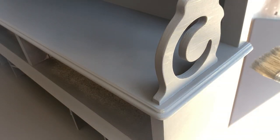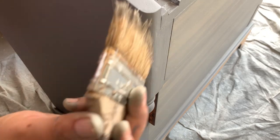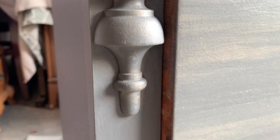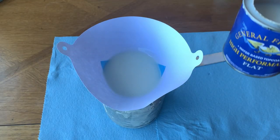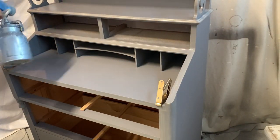I also decided to highlight the edges with this technique. To make sure my piece is looking even, I take two steps back and if I see I need to add a little bit more of the technique anywhere I go ahead and do that, or correct anything that needs correcting. To protect my piece I'm going to be using High Performance Flat top coat from General Finishes, applying three coats to make sure this cabinet withstands the test of time.